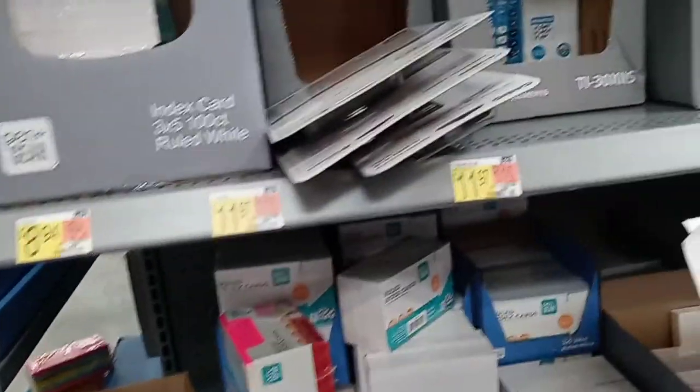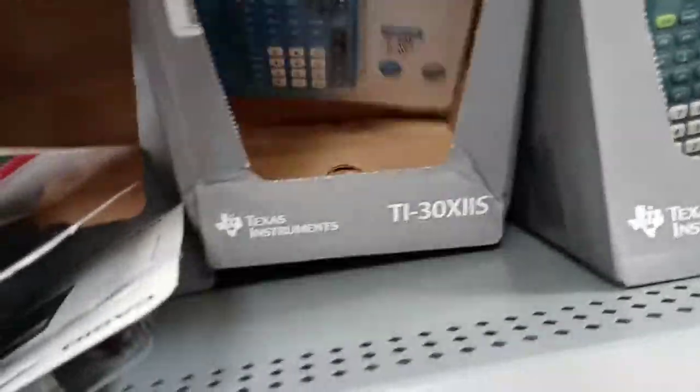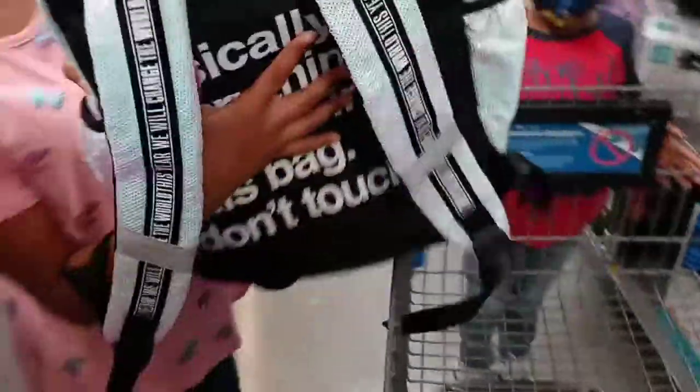Scientific calculator — this is scientific and it's the last one, so we're gonna get this calculator. That's a really cute book bag over there that says 'basically everything I own is in this bag, don't touch it.' So we got this one-and-a-half inch binder right here.